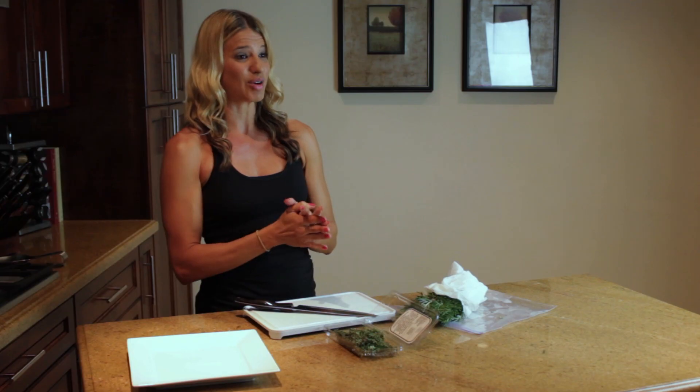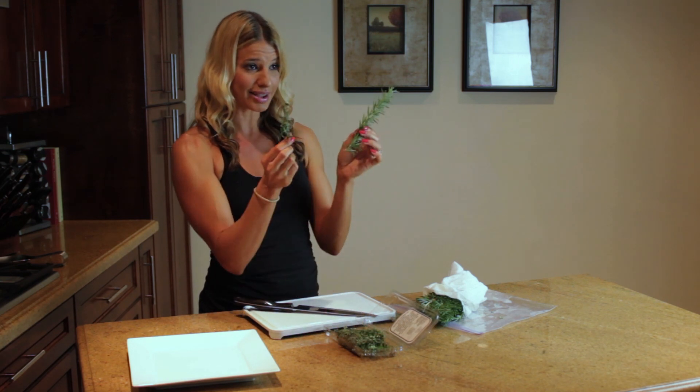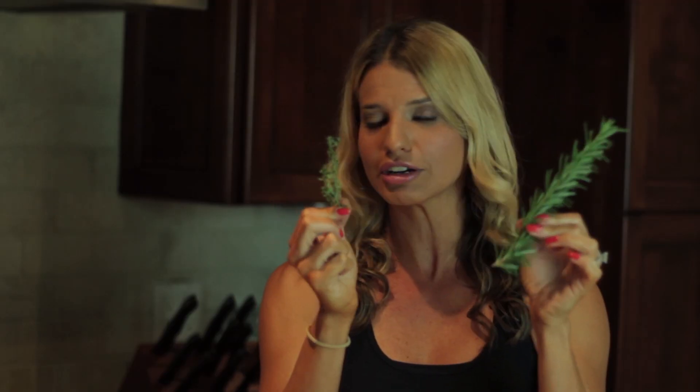So I want to talk to you today about rosemary and thyme. This is rosemary and this is thyme, and you can buy this in your produce section. It looks a little bit scary, but it's so not. So let me just show you how to cut these.